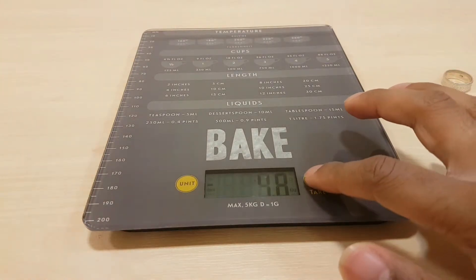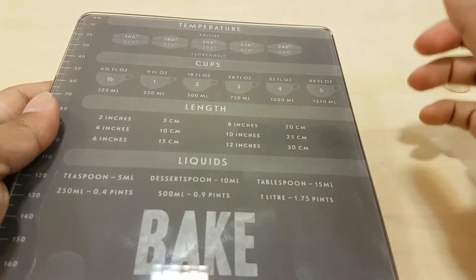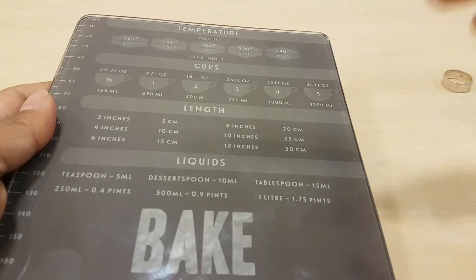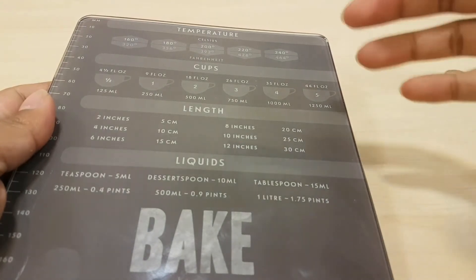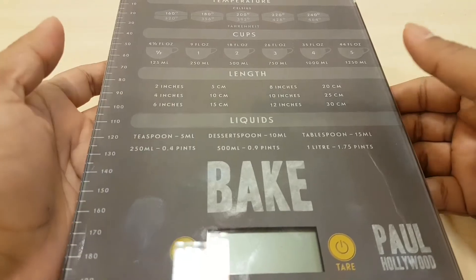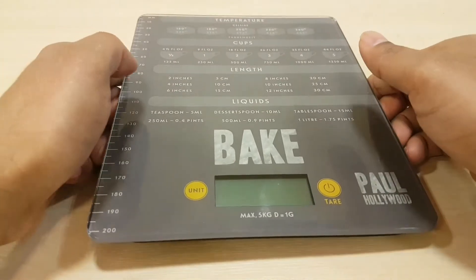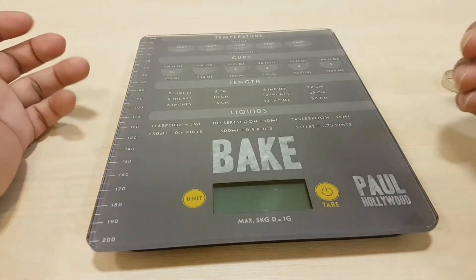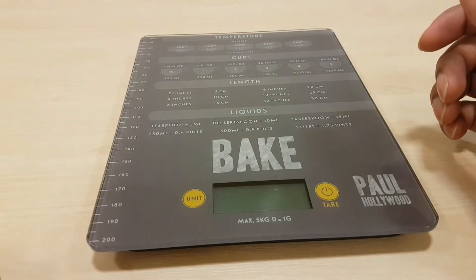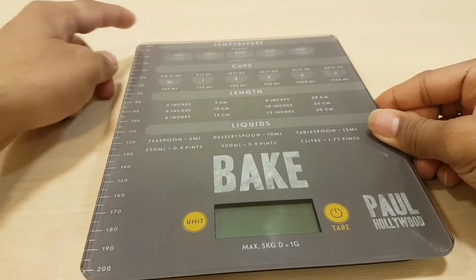Love the idea of the functions. It has temperature in Celsius and Fahrenheit, cup sizes — fluid ounces, 125ml, 300ml, 500ml, and how many cups. Length — two inches is five centimeters, four inches is ten centimeters, six inches shown too. Liquids — a teaspoon is five mils, a dessert spoon is ten mils.